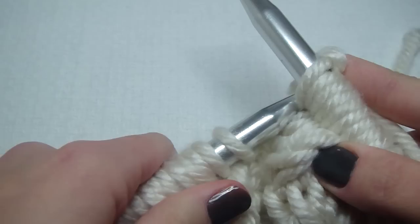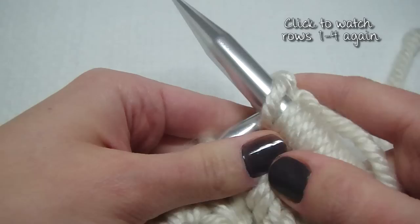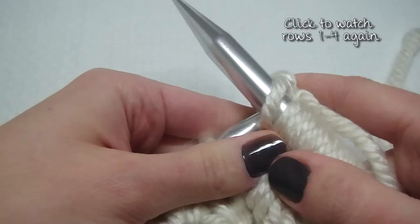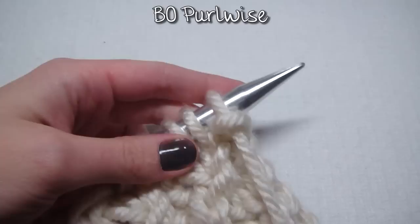If you want to start over with me again, click here and I'll take you back to row one. I just finished doing rows one through four two more times and this is what mine looks like. Now we are supposed to bind off purlwise.